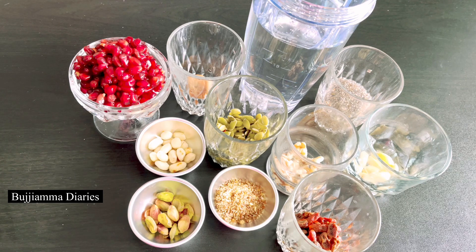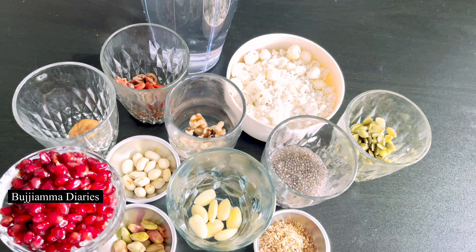In the pan: flaxseed powder, pista, dhanam ghenjalu. I am going to cook for 4 days. Chia seeds, 2 spoons. Walnuts, 2 to 3. Almonds, 5 to 6.